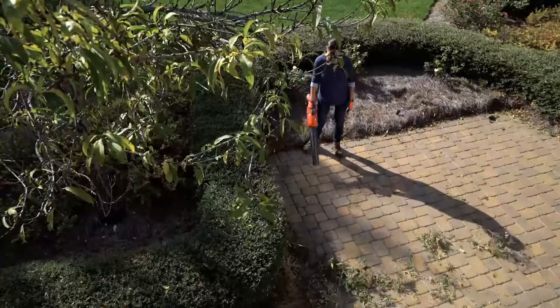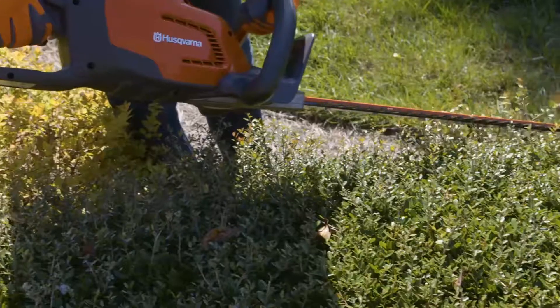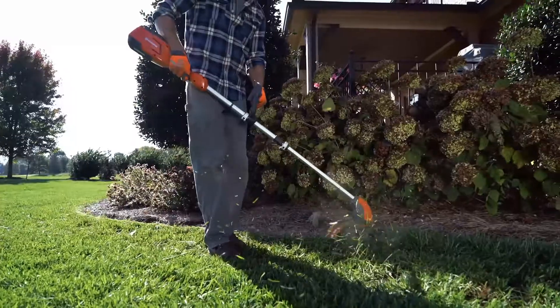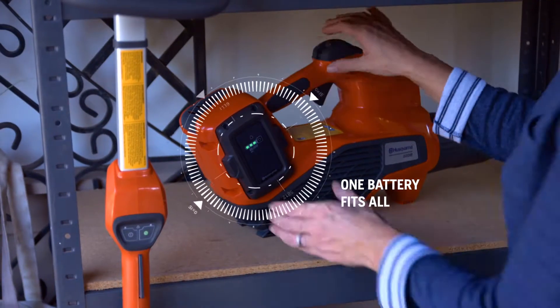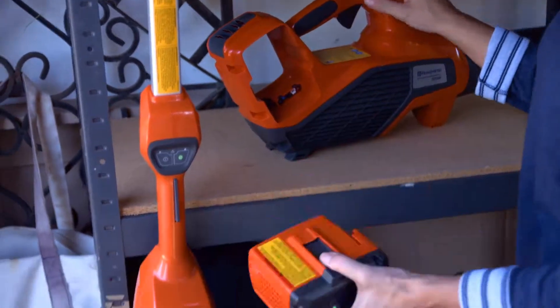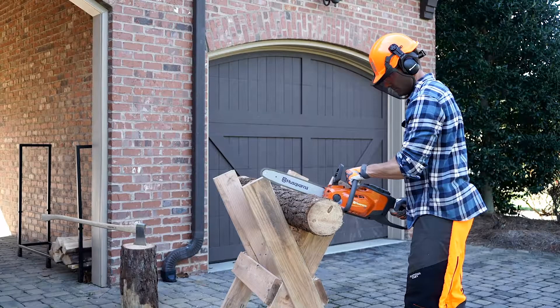Husqvarna has a new series of battery-powered outdoor products designed specifically for those who want outstanding power and runtime without all the weight. The new Husqvarna battery series uses long-lasting interchangeable batteries. With a simple press of a button, you'll get to work in no time.